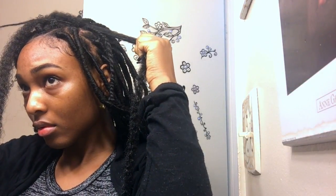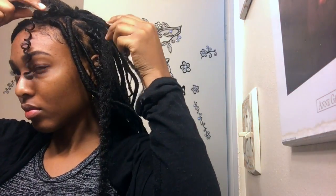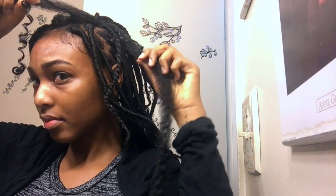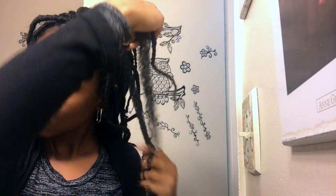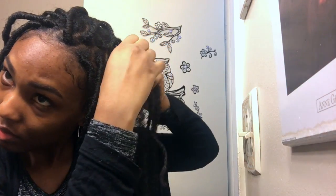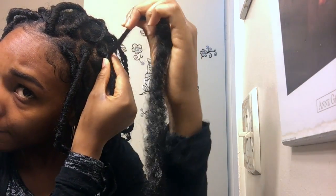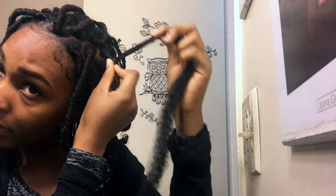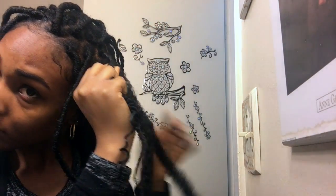Now with both sides sticking out from inside the twist, I stretch one side of the curl and one side of the Marley hair so that they're uneven — one side of each is longer than the other. I take the long side of the Marley hair, twist it around the root, and then twist it around all of the other hairs including my twist, and just keep going all the way down.